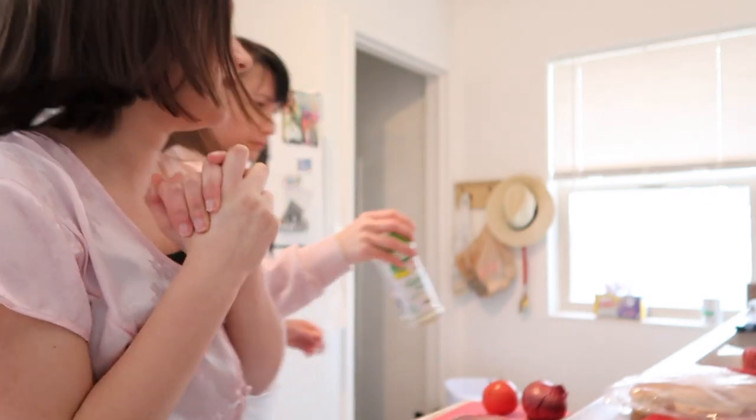Hey guys, welcome back to my YouTube channel! Today we're doing another episode of Cooking with Tylie. Today we're making hamburgers for dinner — this is what usually happens when I feel like cooking, and my mom was making me do it so I was like, let's film it again. We're making hamburgers tonight, and it turns out we're also going to make sweet potato chips, so that's gonna be really fun!